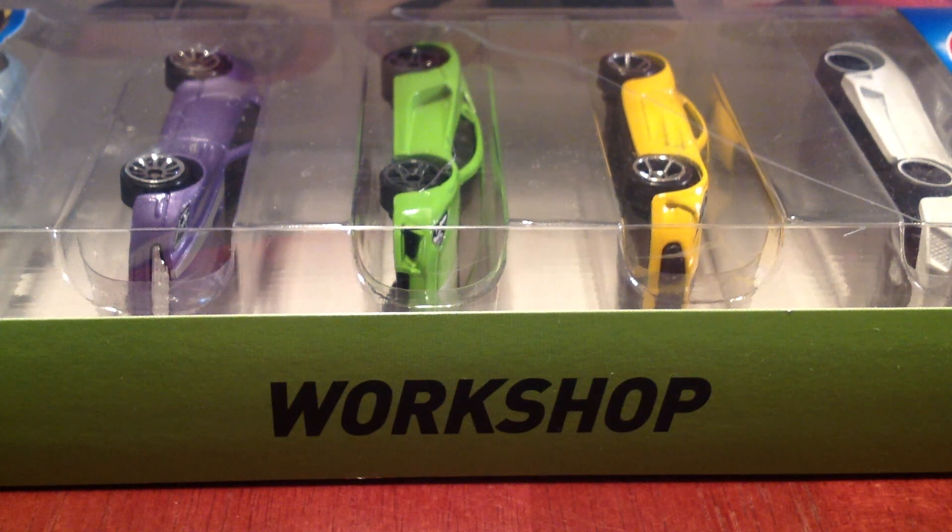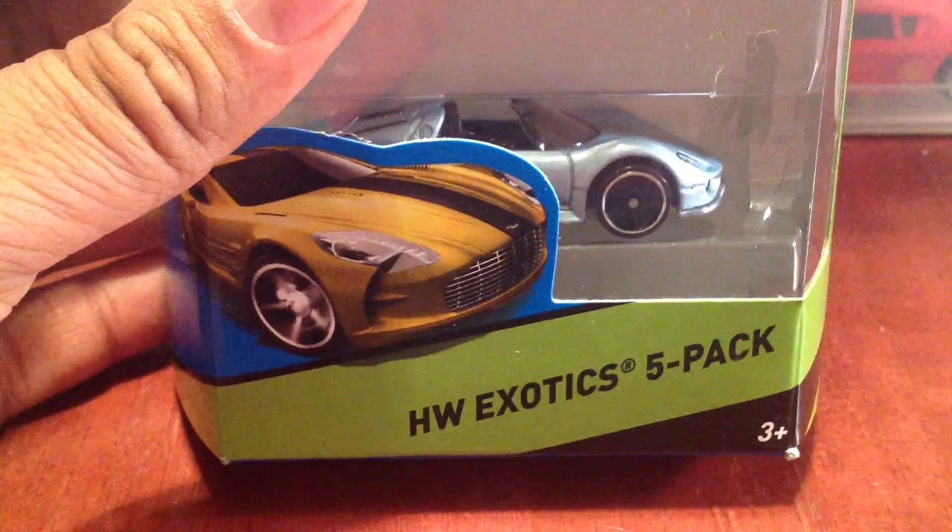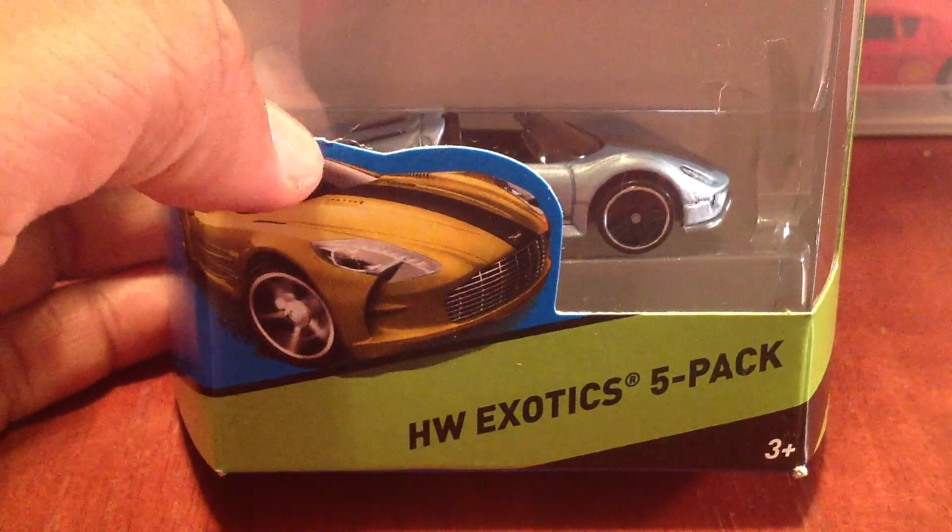What's going on, YouTubers? I'm back again. It's Lamar Fashion. I've got a Hot Wheels 5-Pack I want to open up here. This is the Hot Wheels Exotics 5-Pack, and you can see why I got it with the Porsche down there. Let's go ahead and crack this thing open.